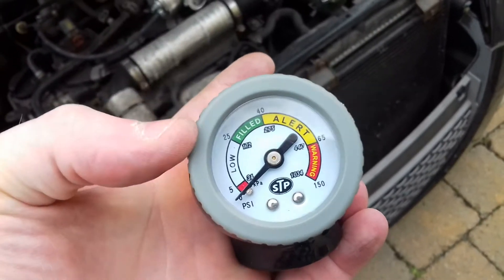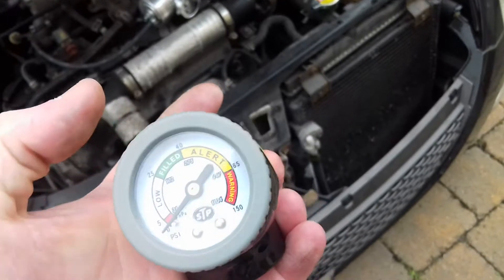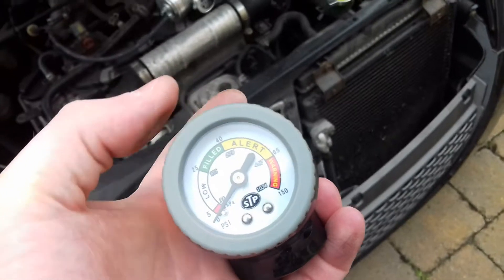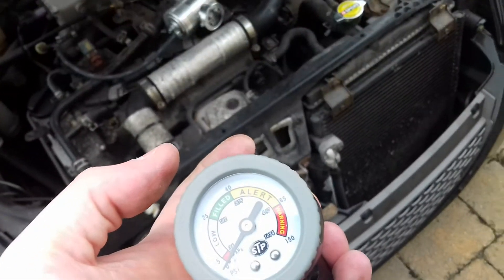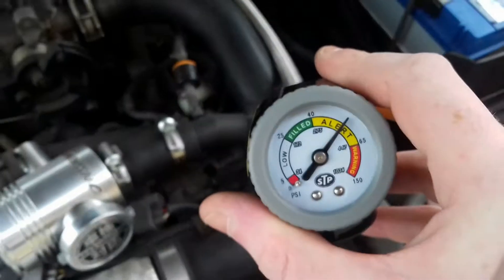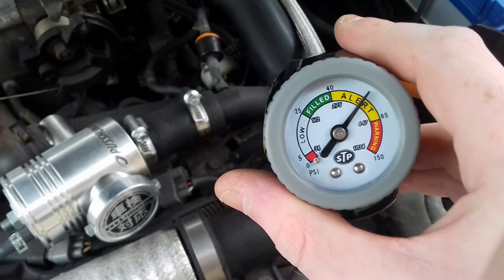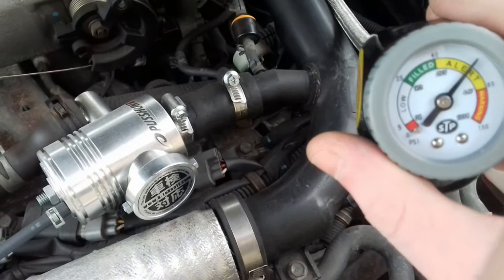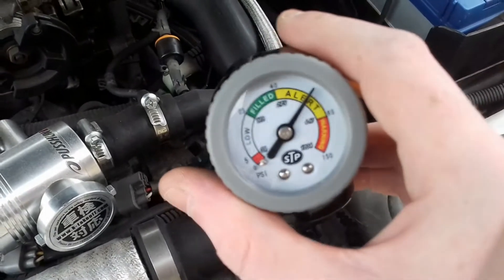If the reading is in the low zone, you need to charge it yourself. If it's filled, it's perfectly fine. You can fill it up yourself up to that 40 line, and then anything above that's a bit dangerous. So with it connected — and there's obviously no can attached — we're getting up to about 50-ish, so that's obviously an alert, but the car hasn't been running, so keep that in mind.